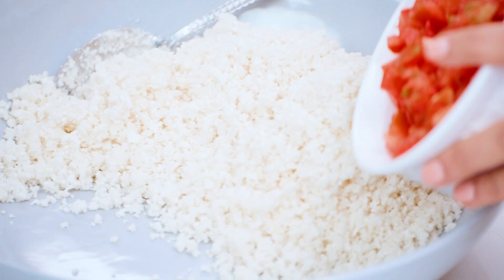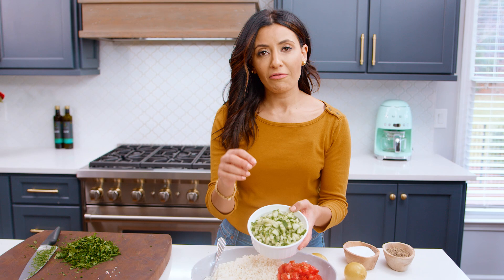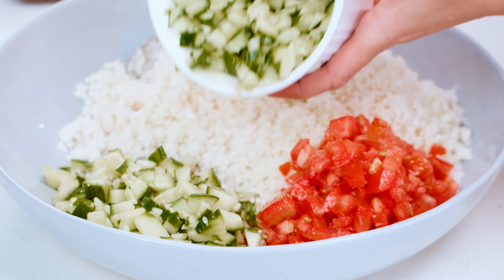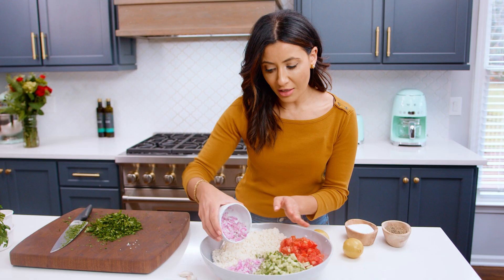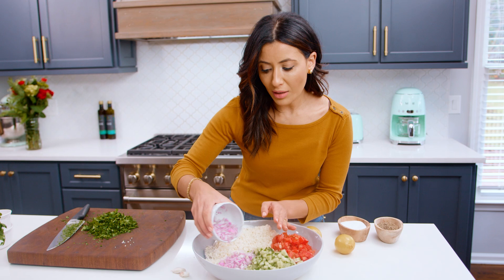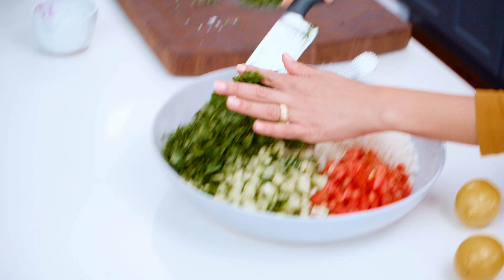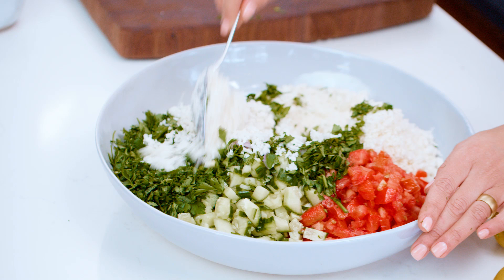Roma tomatoes is what I'm using here — any tomato will do. I used about three to four roma tomatoes. The key here is I'm using English cucumbers — those are the long ones with very thin skin, and they're seedless, so they taste much better and you don't have to do the work of peeling them because their skin is super soft. Next, about half an onion — onion can be super strong so ease into it. I'm also adding a whole bunch of the finely chopped parsley.